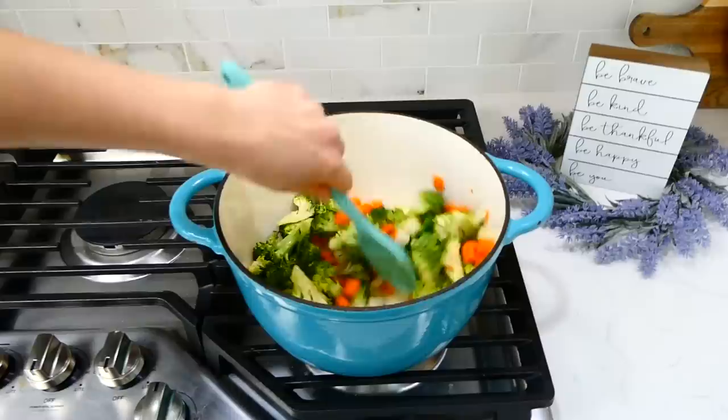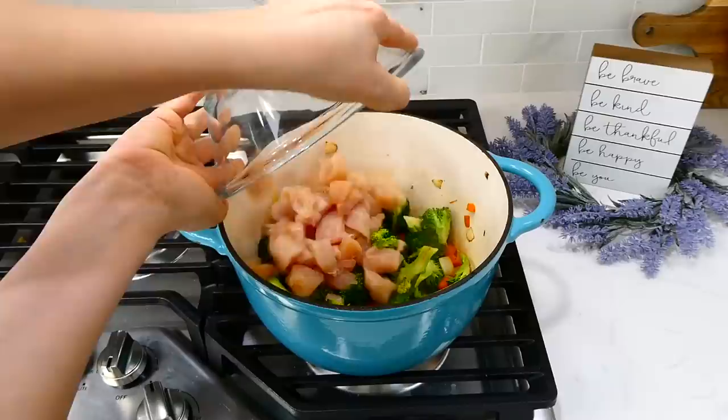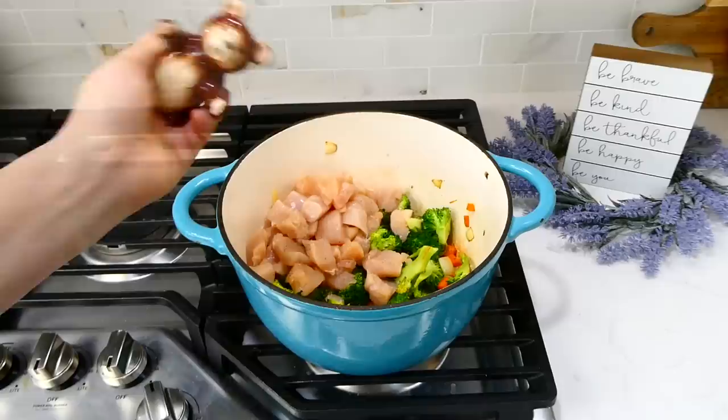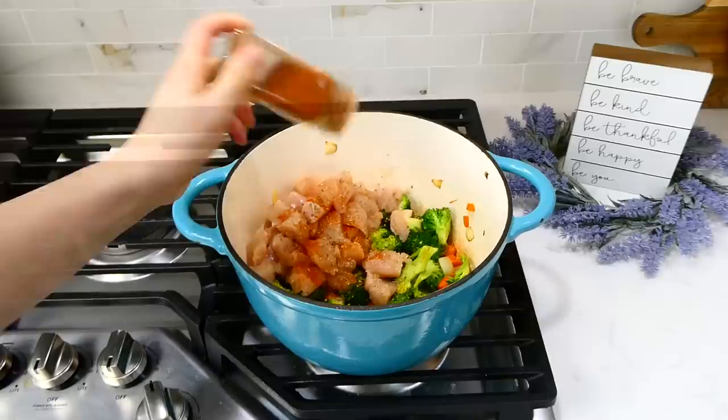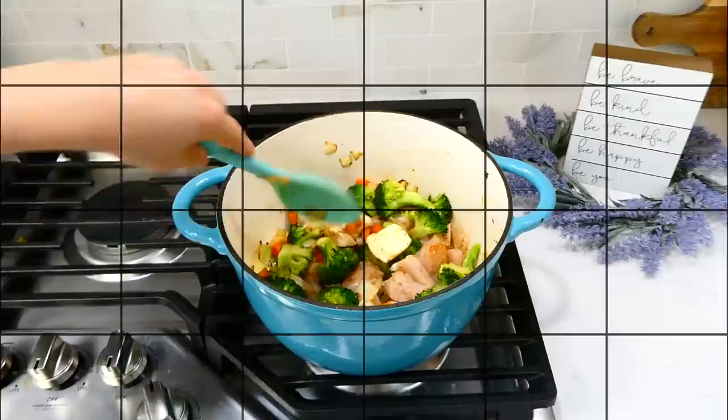Once the veggies start to get soft, add in about a tablespoon of butter along with a pound of chicken breast that you've cubed into smaller bite-sized pieces. Now toss in the seasoning: a half teaspoon of salt and pepper, a teaspoon of oregano, paprika, onion powder, and garlic powder, and a half teaspoon of dried thyme. You could always make this recipe your own by adding or subtracting different seasonings. Give this a really good stir and let it cook together for about three to four minutes.